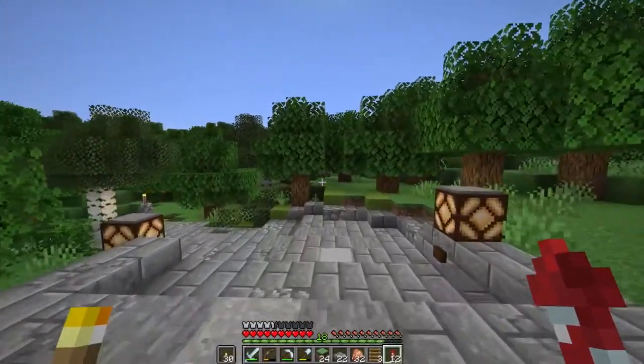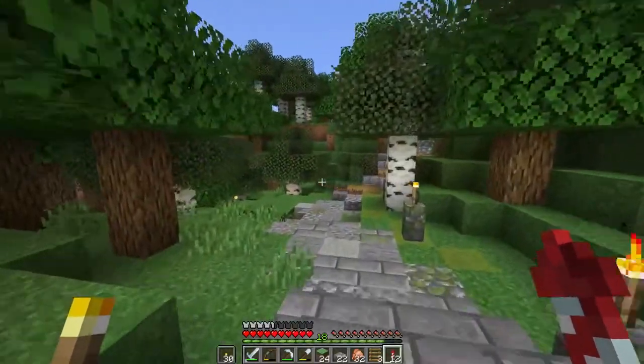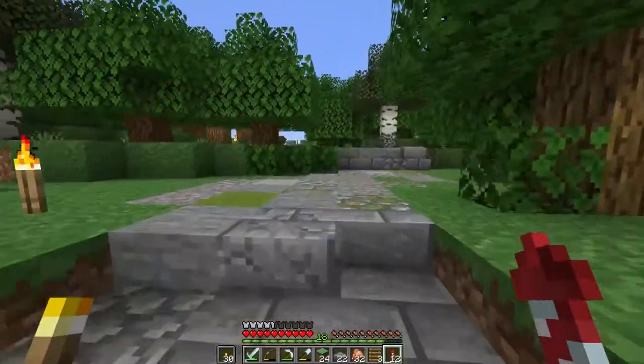Where did we leave off? We were pushing the left side of the stone path out by a little bit, I think. That was the plan.